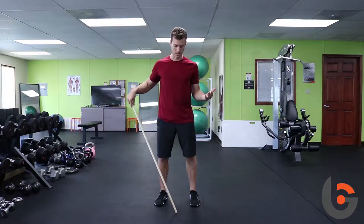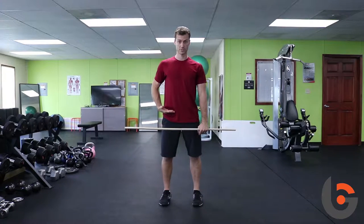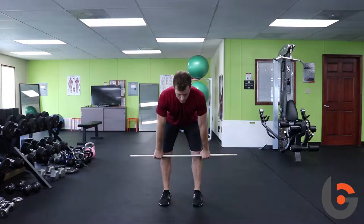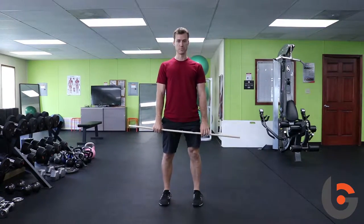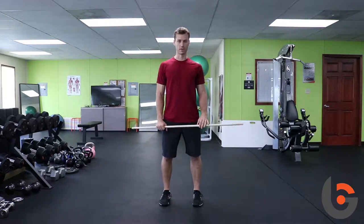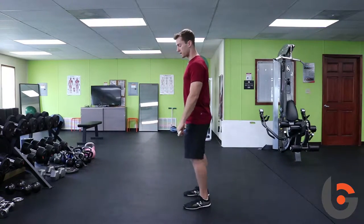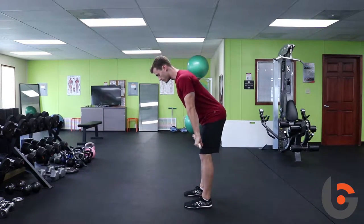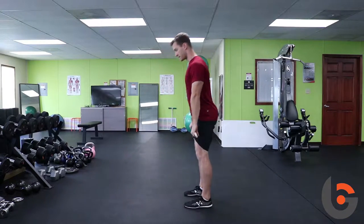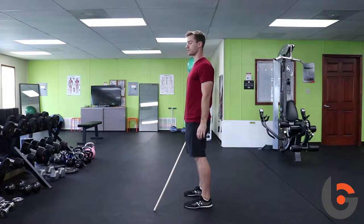So, what does the hip hinge look like? A hip hinge is simply using your hips to bend over and usually pick something up off of the floor, or do some kind of other athletic movement — jumping, landing from a jump — and you're using your hips for the motion instead of bending through your spine, which we definitely don't want to do.